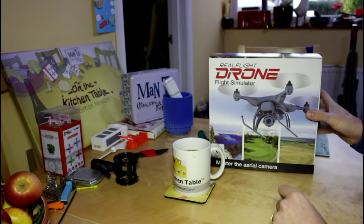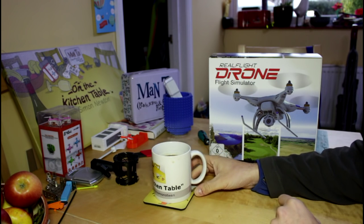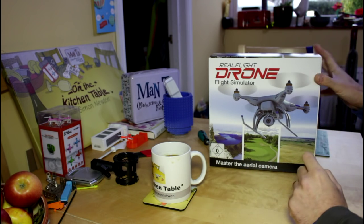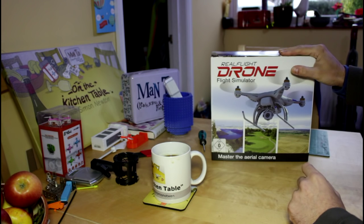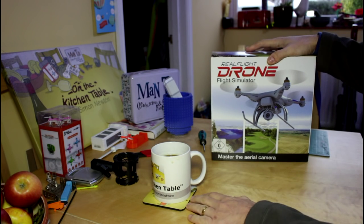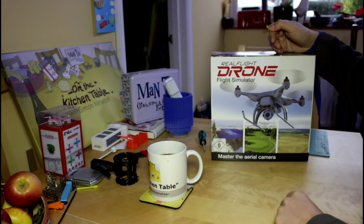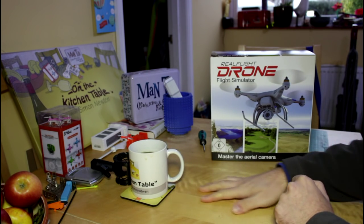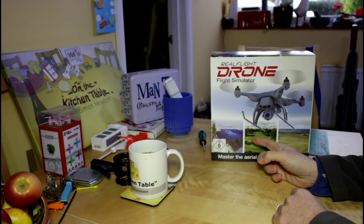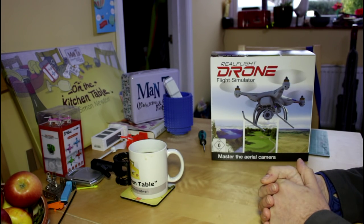Drone simulators — not something I've really looked into before. This is by the people behind Real Flight, which has quite a good reputation in traditional fixed wing model aircraft simulation. This is something they're bringing out — it is out now in the States and is starting to come through into Europe soon — which is a simulator for your drone. We're going to have a quick look at what comes in the enormous box, which I kind of assumed would be just a piece of software, but it's a little bit more than that.